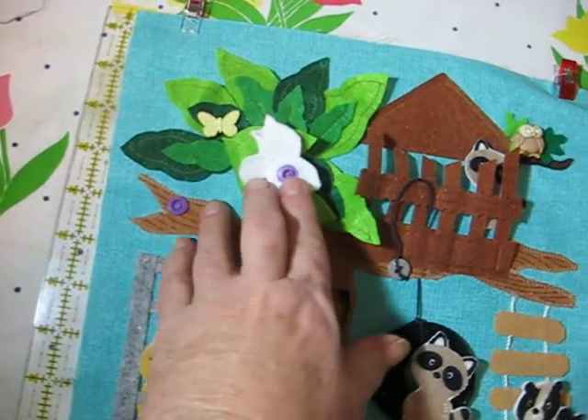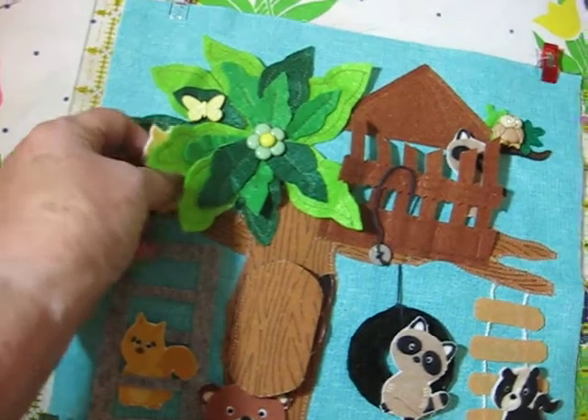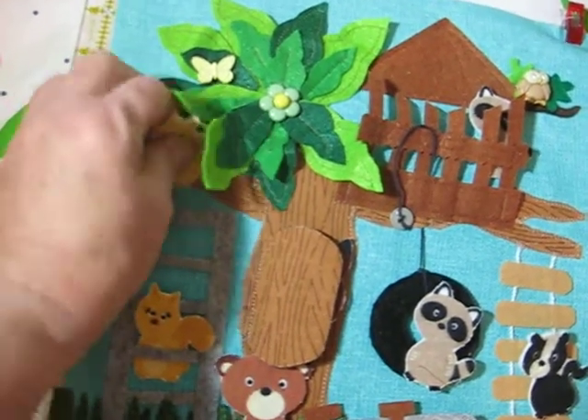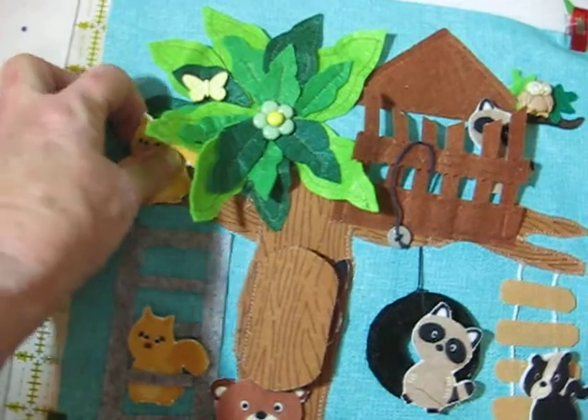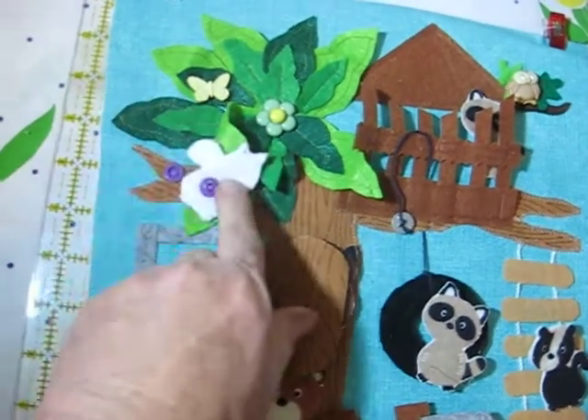I got these snaps from AliExpress. They're easy to do, but I'm not really happy because sometimes it seems hard to get them off. Now if it's hard for me, it's going to be hard for a two-year-old. But then again, some are and some aren't, so it's maybe how I'm putting them on — but just an option instead of Velcro.